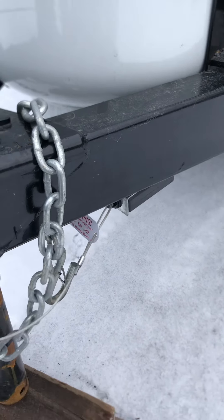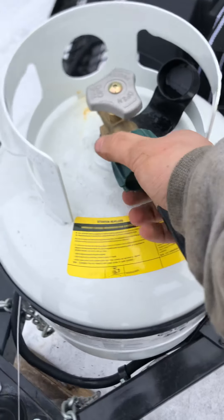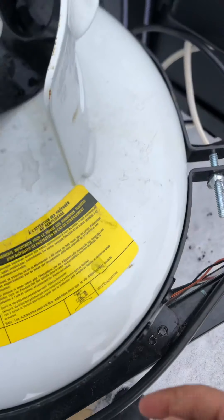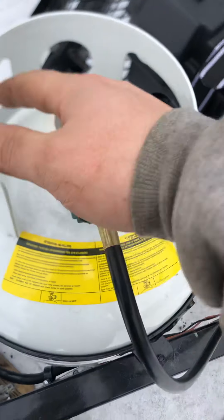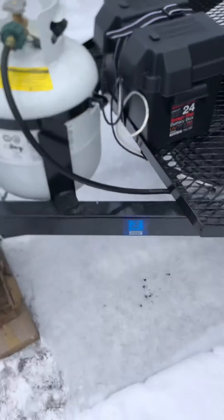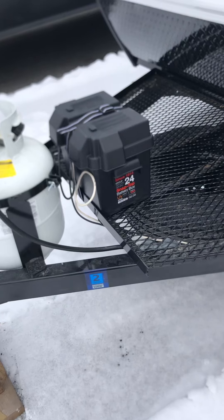You have a 20-pound propane tank. This is the pigtail that connects to it — unscrew it and then unscrew this wing nut from the bolt, and the tank will slide out so you can get it filled. Screw that back on and tighten it back up when traveling. Just open the valve just like your gas grill — it works your stovetop, your water heater, and your furnace.